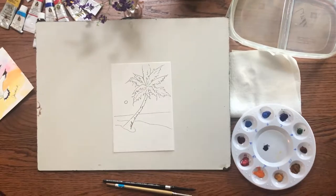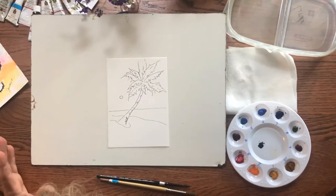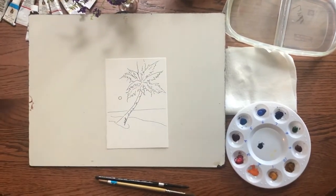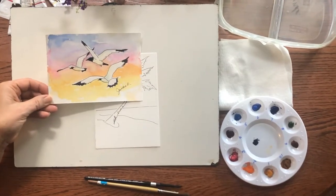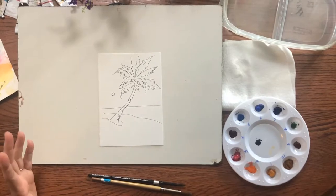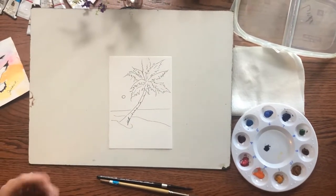Today we're painting a sunset sky. If you're painting with my watercoloring cards Coastal Cousins bundle, I'm going to be painting the palm tree. This also works really beautifully on the seagulls — as you can see my mom painted this painting. This technique can be used in a variety of painting situations as you'll see.